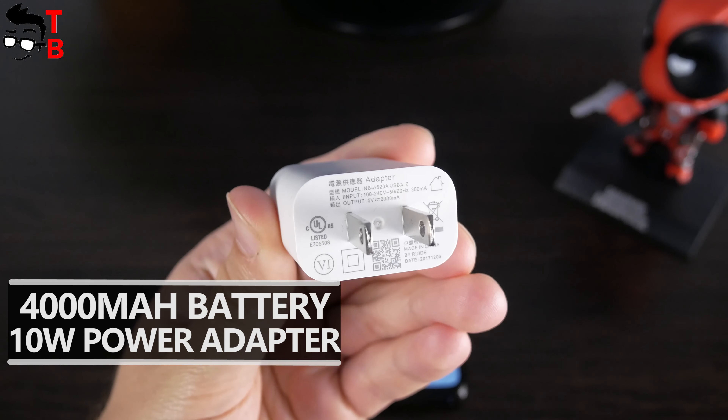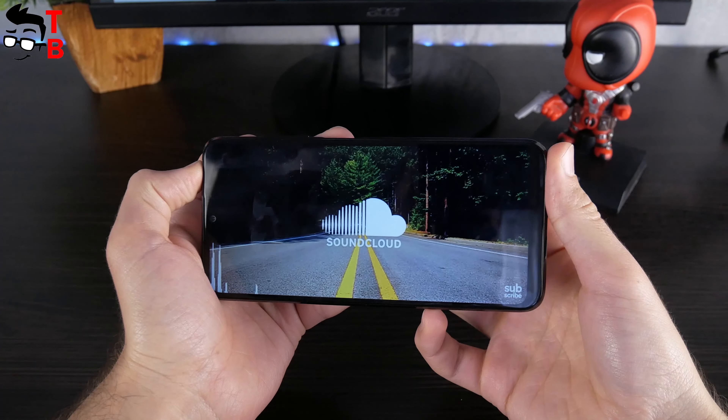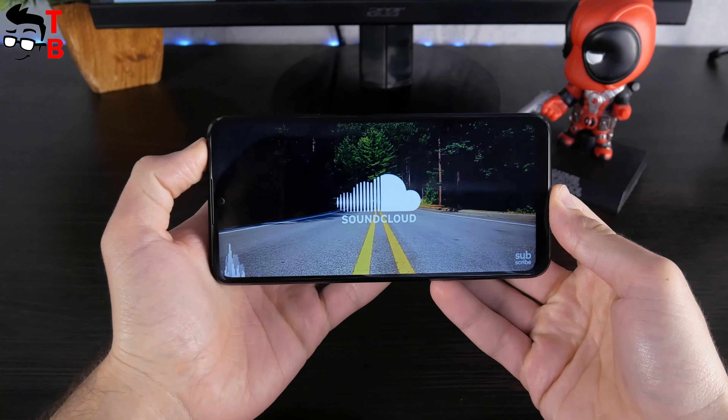Elephone E10 has a single speaker at the bottom. The sound is nothing special, but it is quite loud. The smartphone doesn't have a 3.5mm audio jack, but I don't think it is a big problem. Today, most people are using wireless Bluetooth earbuds.